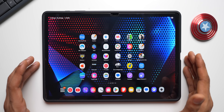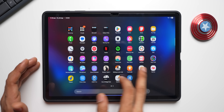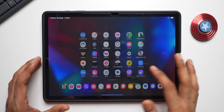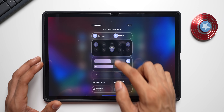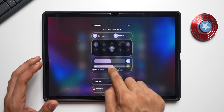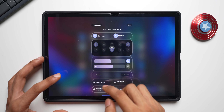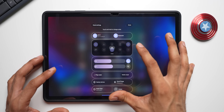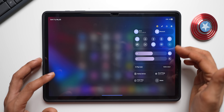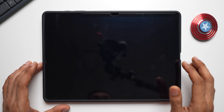One UI 7 brings all new refreshed system icons, which is a nice change. The quick panel now has a transparent background, and you can press and hold any quick panel item to move it around and place items wherever you want — a great level of flexibility.